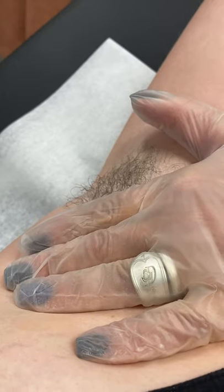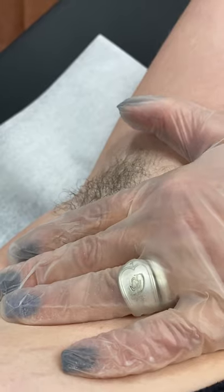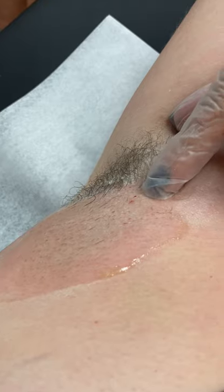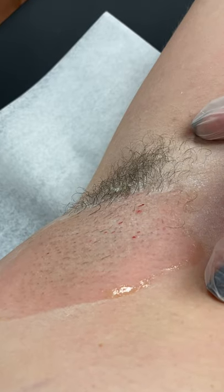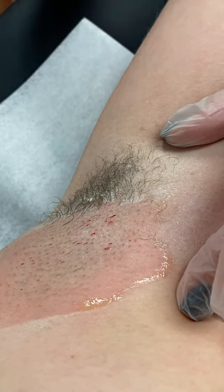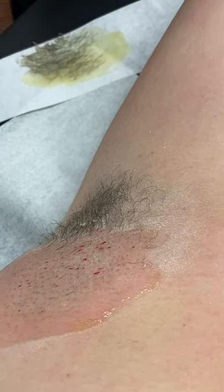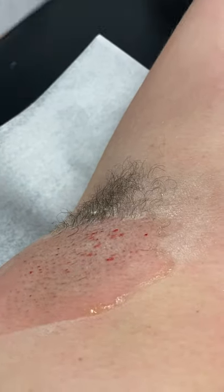I have my hand right there applying firm pressure. Now I'm going to show you what I mean by tiny little blood spots — everybody see that? That is completely normal, nothing to panic about. You don't want to say to your client 'oh my god, you're bleeding' because it will literally stop in seconds. That redness is completely normal too.